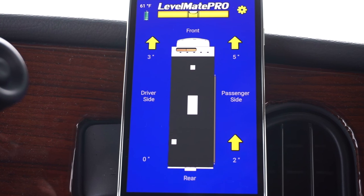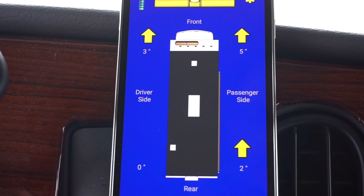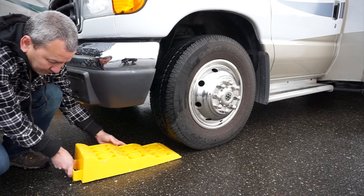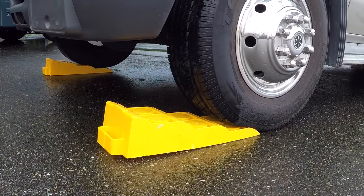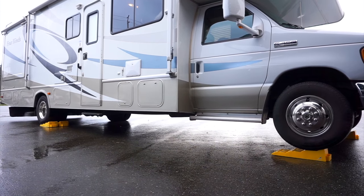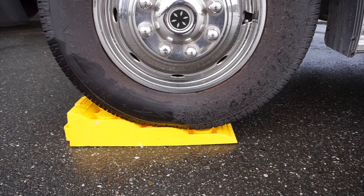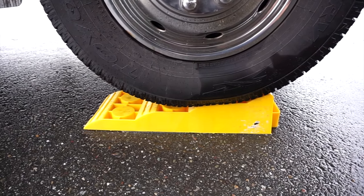With the Levelmate Pro, you can see exactly how high each corner needs to be raised, even before getting started. You just need to know the height of each section of your levelers or stacker blocks. Then you can place them in the exact position to raise each wheel the right amount and just drive on up. The Levelmate Pro told us in advance how much to raise each corner, so Brian lined up his levelers accordingly.